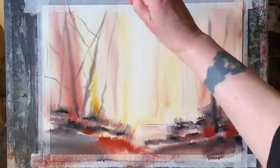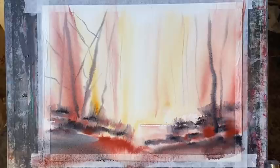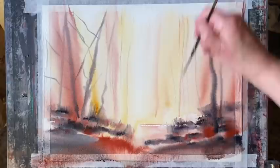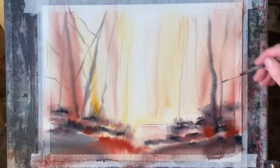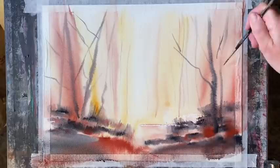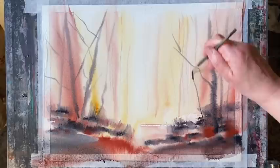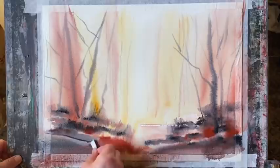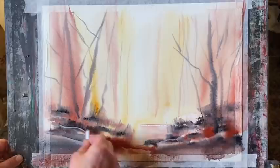I'm not worrying about putting too much detail in at the moment — I'm trying to build up a background, but most importantly I'm keeping that central area light. You can see how soft all these lines are; even the stronger darker marks are softly diffusing out, giving me nice soft edges. Once I get some detail trees in the next layer, once everything's dry, these marks here will be pushed well back into the background.